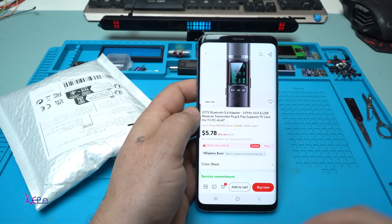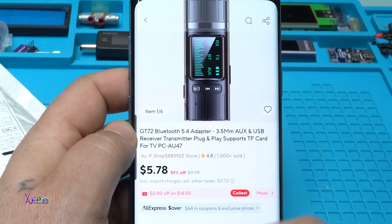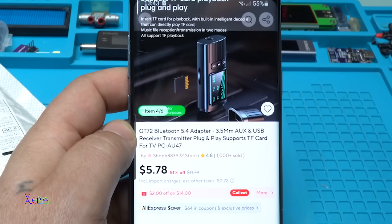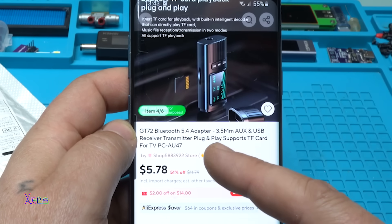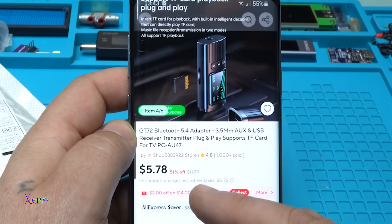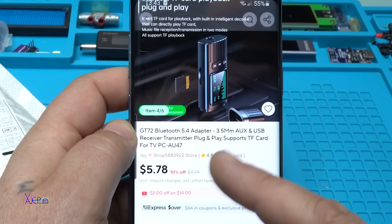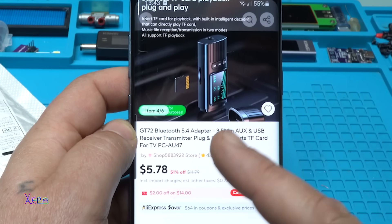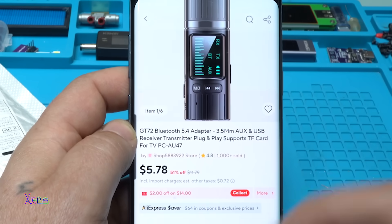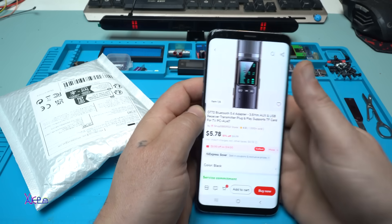From AliExpress for 5 US dollars you can get this gadget with an LCD screen. It's a GT72 Bluetooth 5.4 adapter with 3.5 millimeter aux and USB receiver transmitter, plug and play, also supports TF card. This gadget is useful, that's why I ordered it and I'm gonna review it for you.